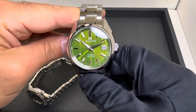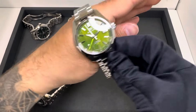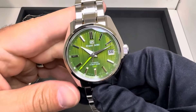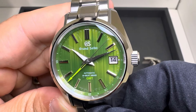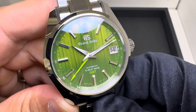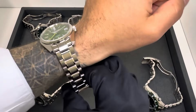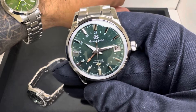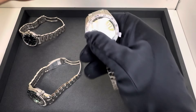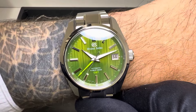Third is the SBGJ259, the Bamboo model. If you want a bright green, this is definitely the one for you — aesthetically, it's my personal green of choice. I love the vertical bamboo pattern on that dial, the dolphin hands, and the indices. If you're going to have one green watch, make it green, and this is the one for me. Price on this is $6,800, the same as the 251. The movement here is an automatic high beat.